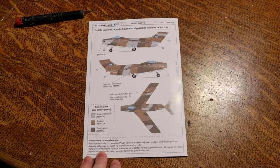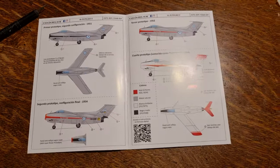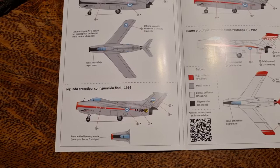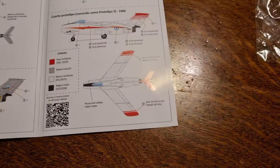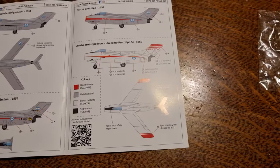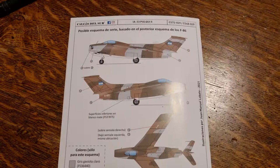As you can see, the paint instructions come on a glossy card paper. Here you can see the first and second prototypes in natural metal color schemes. There are five decal schemes total — four prototypes and one what-if. You can see the fifth prototype painted in red and white with the black anti-glare nose panel. The paper is printed on a glossy sheet.